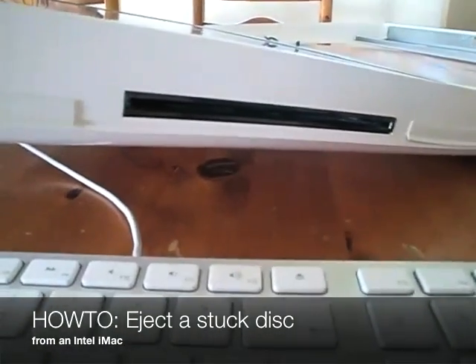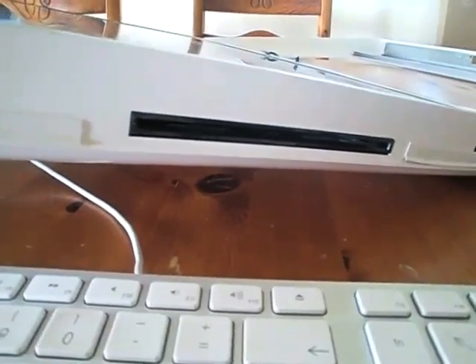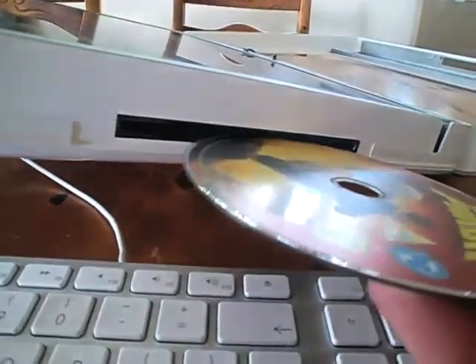In this video I'm going to show you how to eject a disk from an Intel iMac when the disk seems to freeze. This is a particular disk that I've got here that had some problems ejecting.